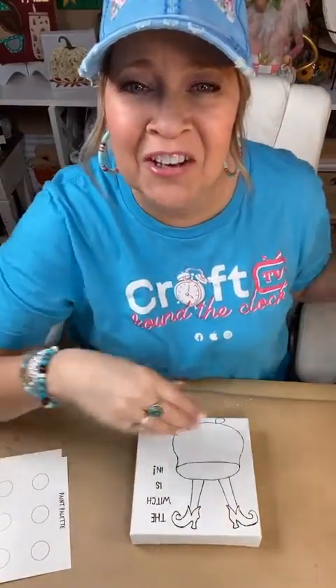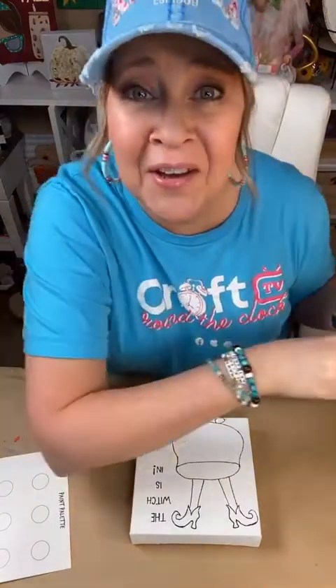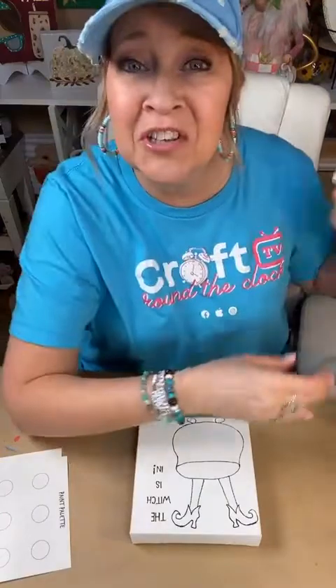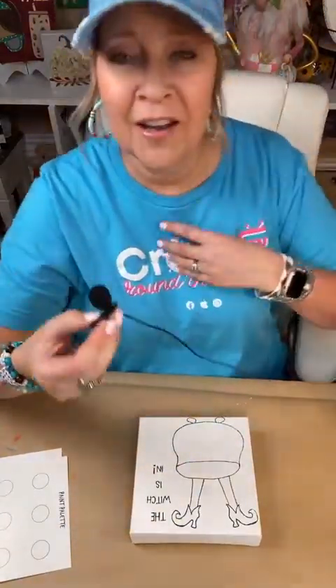Hello, guys. Welcome to Art and Grace. My name is Deb. If I'm new to you, welcome. I'm so glad you're here. This is my portion of Craft Around the Clock, and we are getting sprinkled over to that group. Sorry, this was all tangled up. There we go, got it loose.